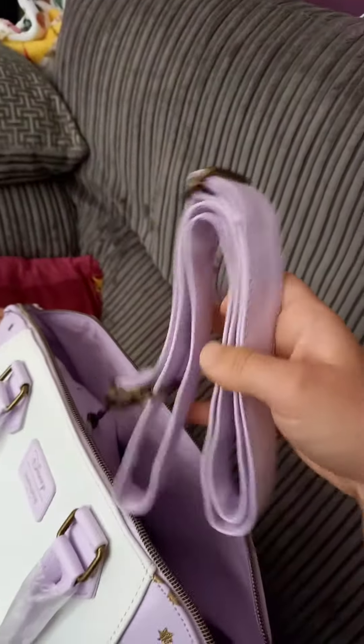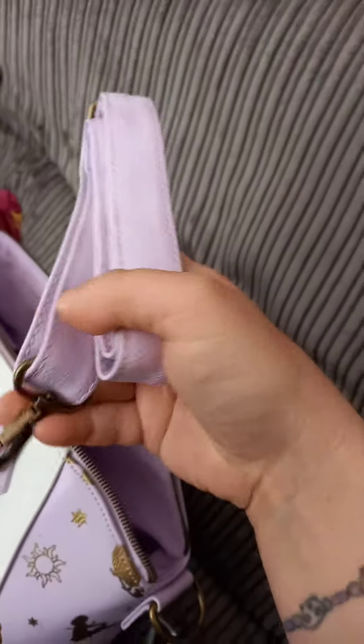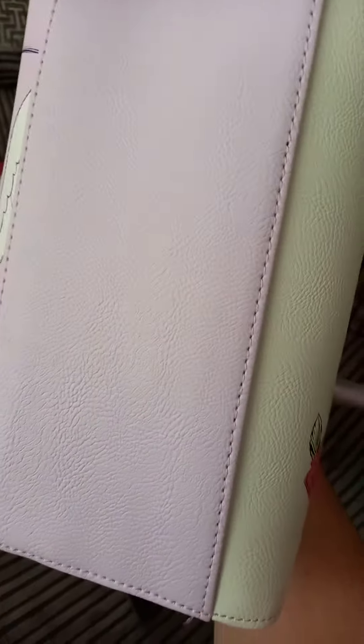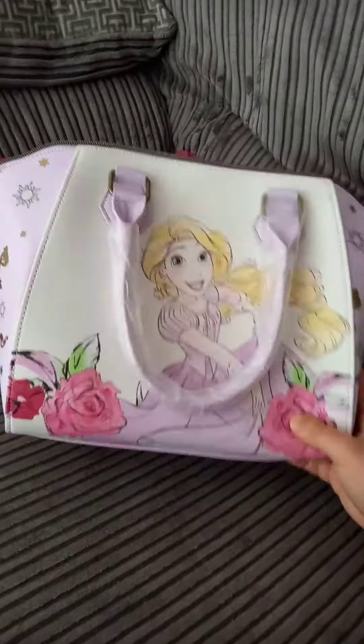Inside it's just a plain lilac colour lining, but you also have the crossbody strap as well, so you can use her as a crossbody or a handbag, which is really nice. I love the colour of the metal on her too — it's a really nice kind of bronzy colour. And you've got a little zip pocket inside as well. The bottom is a nice lilac-y purple colour.